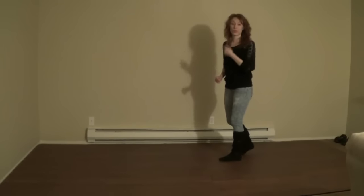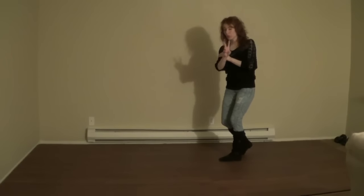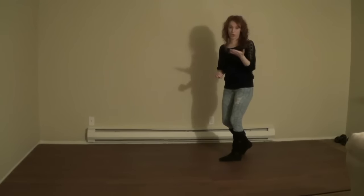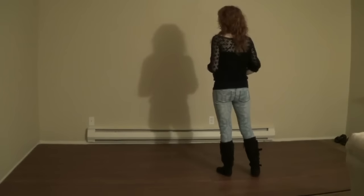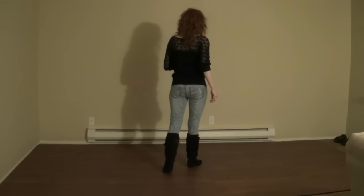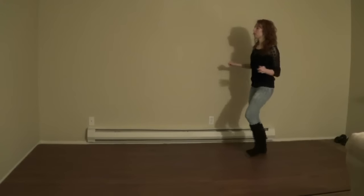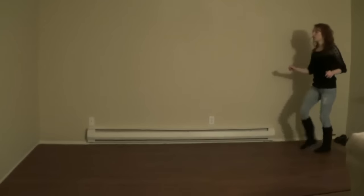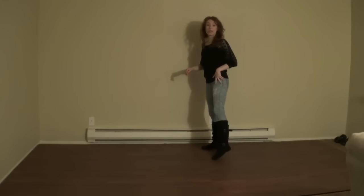Okay, so this would start the fifth wall, which is where the restart is. So we're going to go through the fifth wall, the first two eight counts, and then restart. So let's give that a try. 5, 6, 7, 8. Cross and out, cross, turn, back, right, left, right, left, coaster step, turn, turn, side rock, and restart.